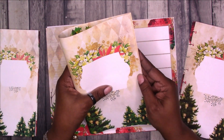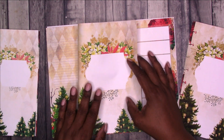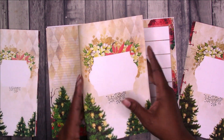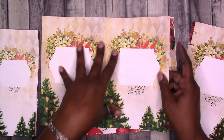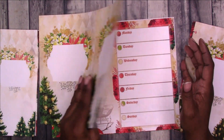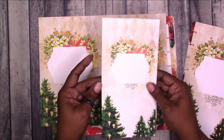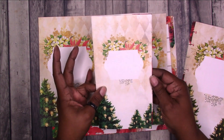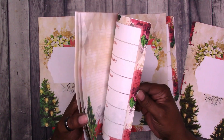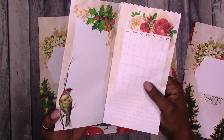You could use it as a half letter traveler's notebook, or just as a notebook. You could print this cover page on cardstock and use your regular paper for the inside. Even though I printed this on regular 24 pound paper, you could print the cover on cardstock.